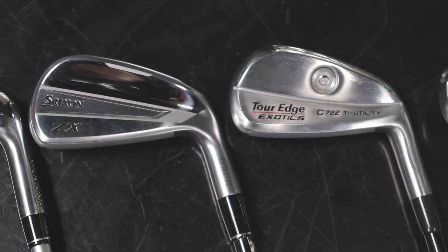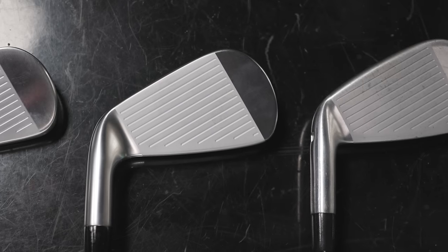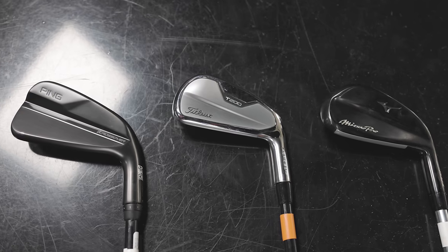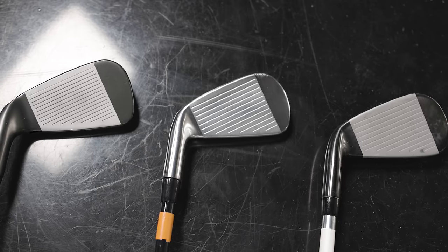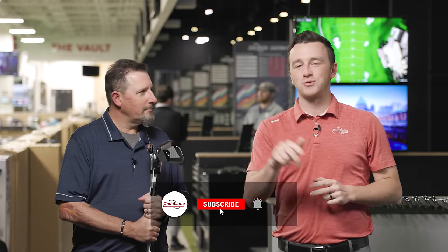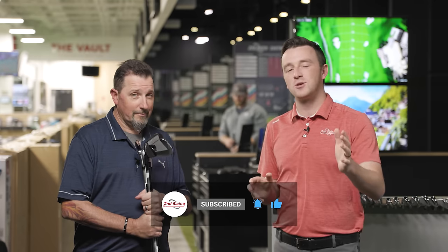Today we've got a very fun video for you — the Utility Iron Battle Royale, as Kevin Kraft is calling it. Six new utility irons here in 2023. Kevin's going to test all of them from a variety of brands. We'll show you all the TrackMan data and tell you everything you need to know. Golfers, make sure you subscribe to the channel, give this video a like, and tell us if any of these utility irons are in your bag.